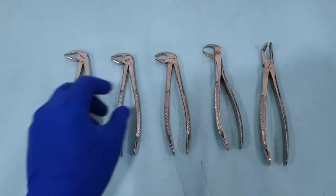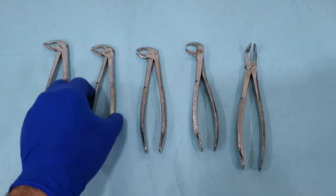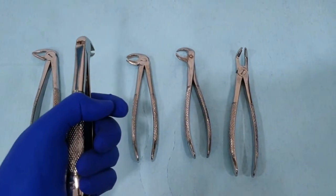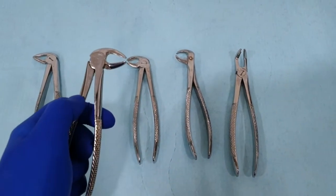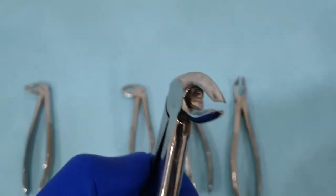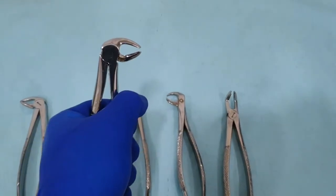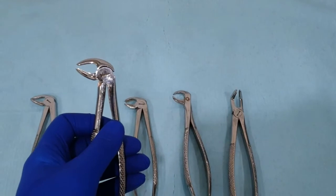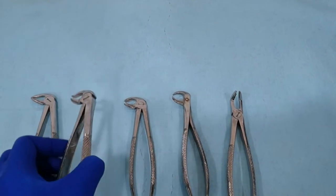The next extraction forceps is the mandibular premolar extraction forceps. It also has a vertical hinge and a 90-degree orientation of the beaks to the handle, with rounded beaks from both sides. However, when we fully close the handle, we still have some spacing in between the beaks to accommodate the wider buccolingual premolars when compared to the narrow cylindrical anterior teeth.